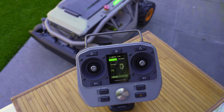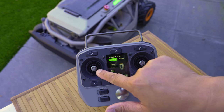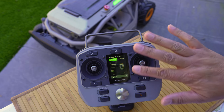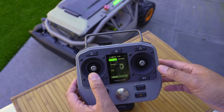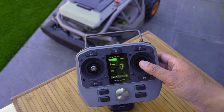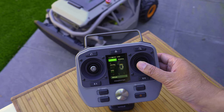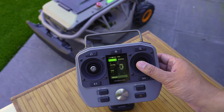Quickly going over the controller — it's a remote, but what I like is that they've recessed the sticks quite deep in, so it's not easy to bump them accidentally, which is a really good safety feature. The left stick controls forward and backward, the right stick turns the mower, and of course this is a zero-turn so you can swivel right around.